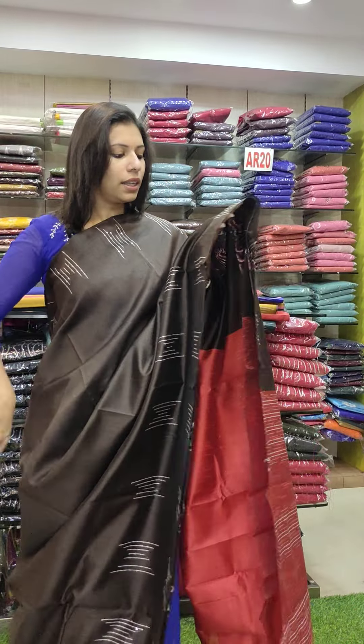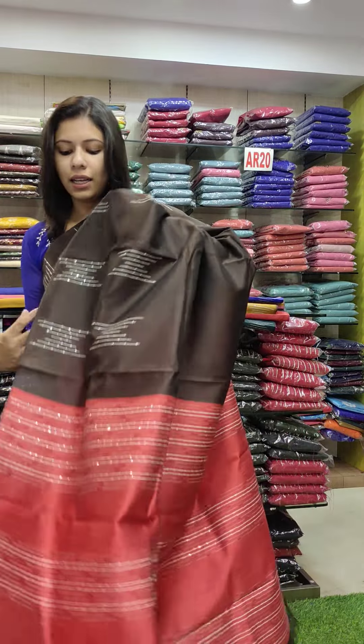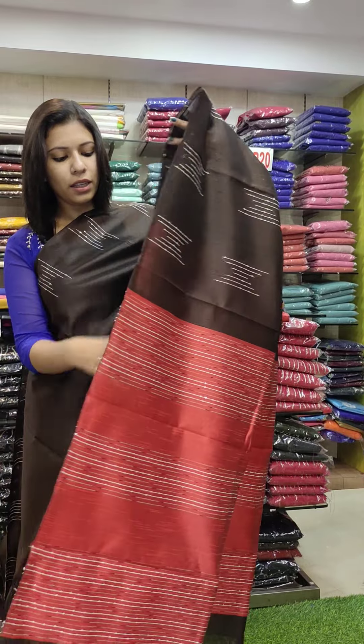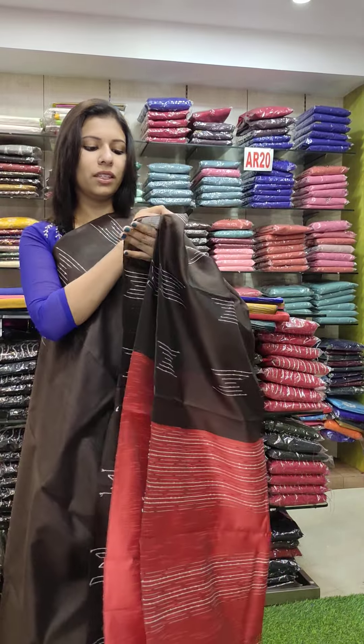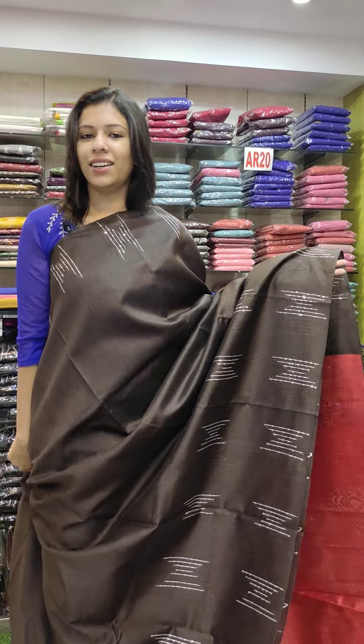Next, it has a black shade with a brown shade. It has a pair of shades — there is a pair of shades in the lower part. The blouse is a red shade. It's priced at ₹165.